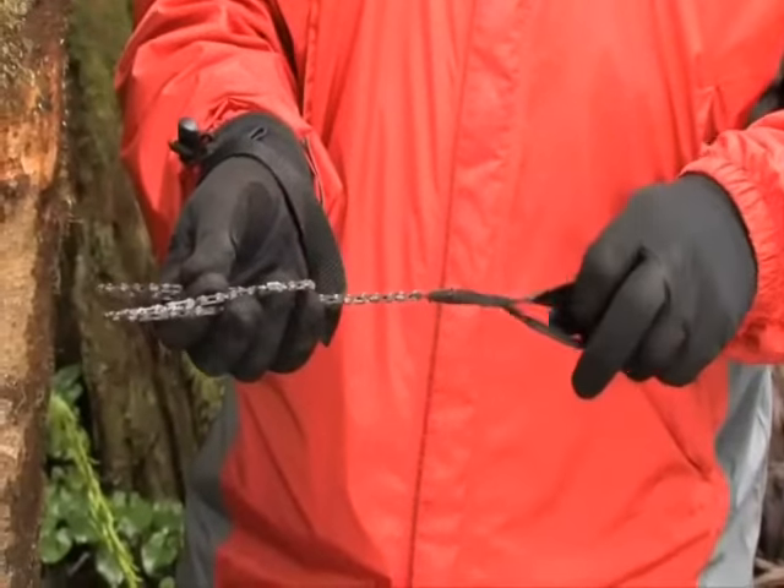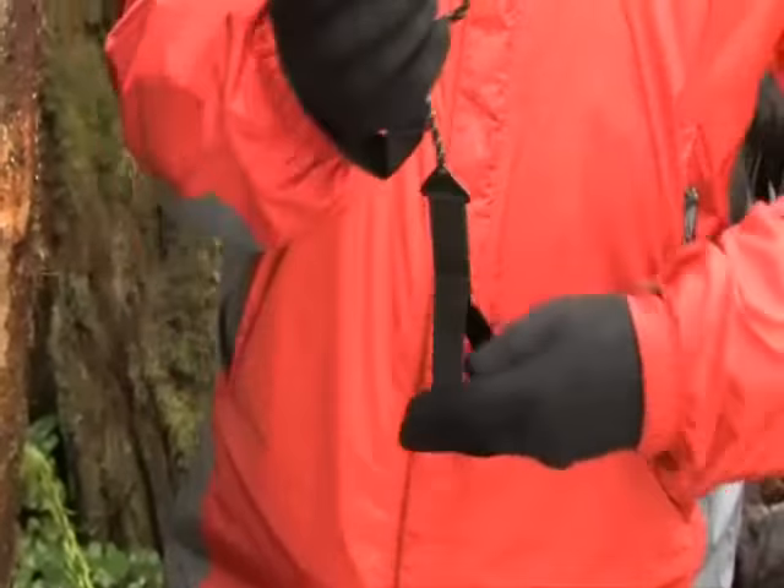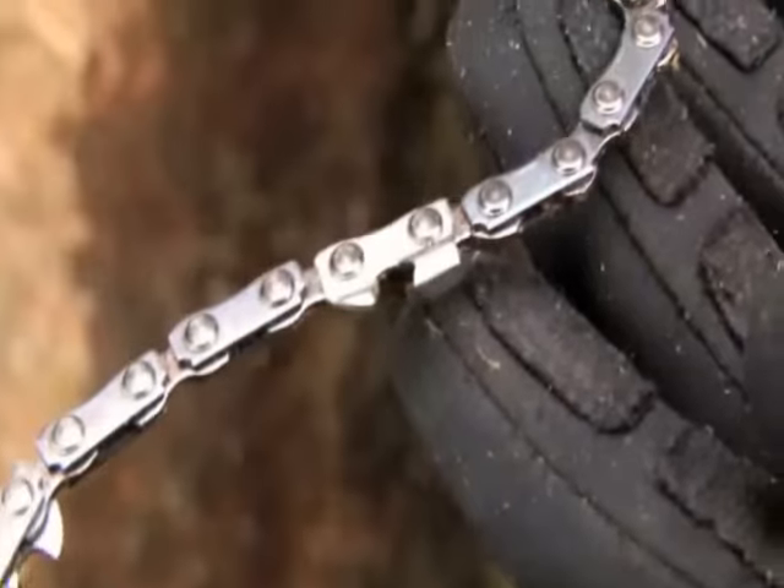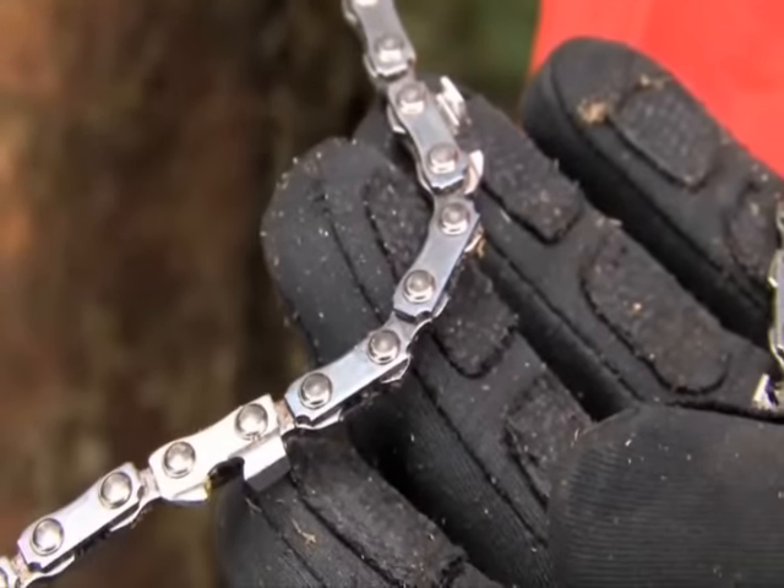The Sabercut is attached to two hand loops that are designed large enough so that you can use them while you have gloves on. The teeth can also be sharpened with a normal chainsaw sharpener at any time.